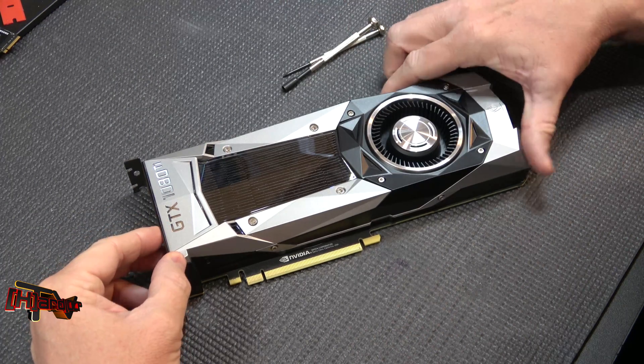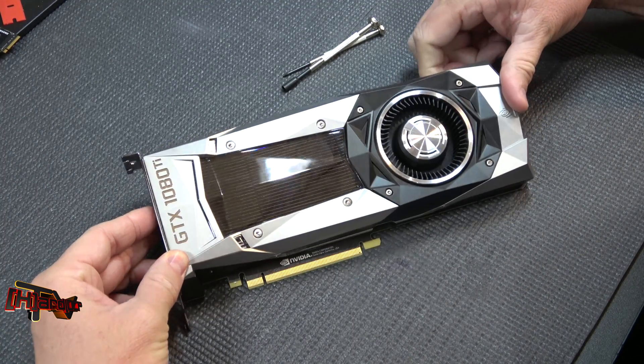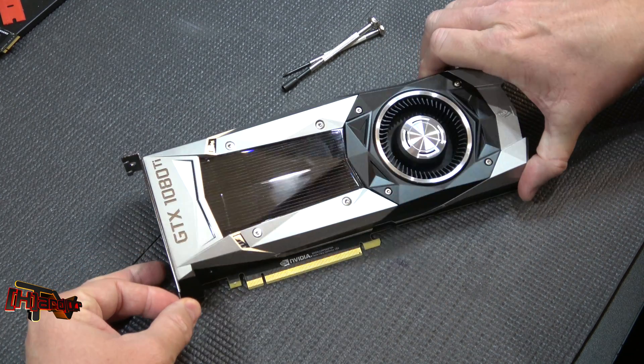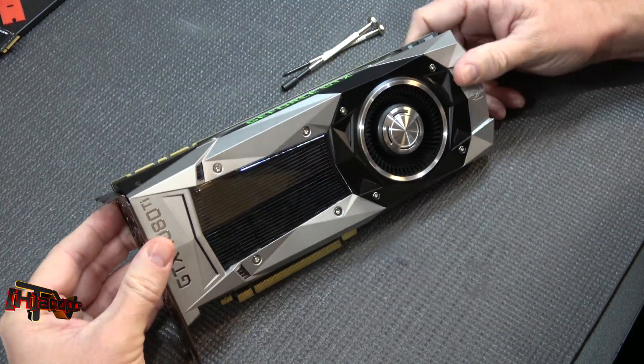Hey guys, it's Kyle Bennett with HardOCP.com. Today we're breaking down our GTX 1080 Ti video card from NVIDIA to put a Phanteks G1080 water cooler on it. In order to do that, we have to remove everything that's on the card right now, so I thought we'd do a quick video that shows that.